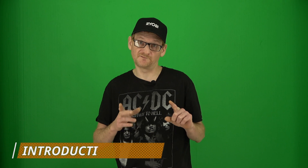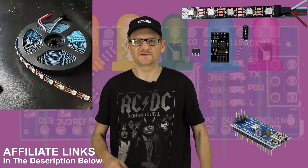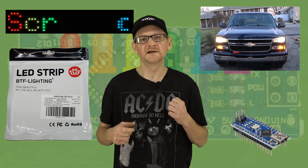Hey guys, welcome back to my channel. If you're new here, welcome — I do all kinds of electronics and tool reviews, and here lately I've been on a kick with LEDs and microcontrollers. We've got the scrolling marquee made with the WS2812B, Night Rider lights, things like that.